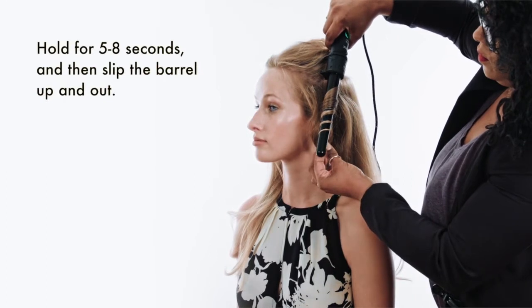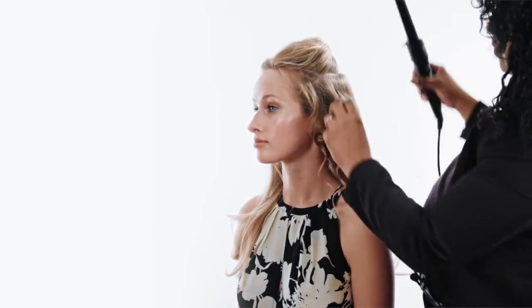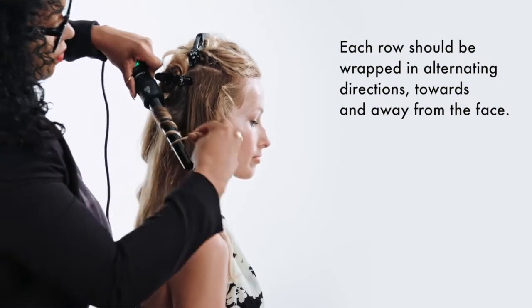Hold for five to eight seconds, and you're done. Each row should be wrapped in alternating directions to create a naturally textured look.